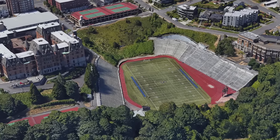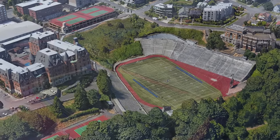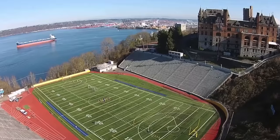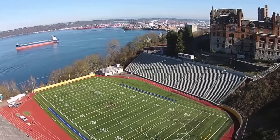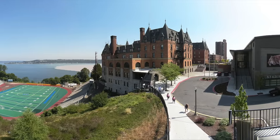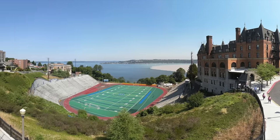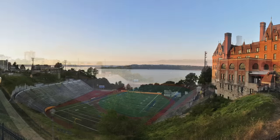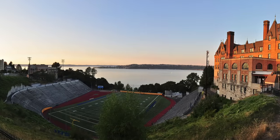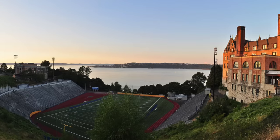Not as impressive a facility as many of the others listed here, but location and views do matter. The Stadium Bowl in Tacoma, Washington overlooks the Puget Sound while the adjacent Stadium High School — yes, that's the name of the school — looks over the field. Penn State, Texas A&M, and the Wazoo Cougars have all played college games here. Though the offset seating and old concrete bleachers probably aren't fun to sit in, the view is amazing.